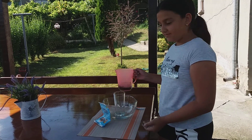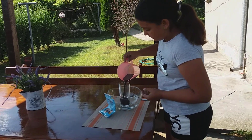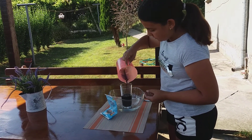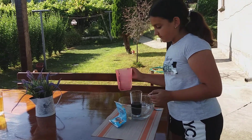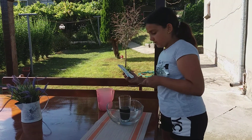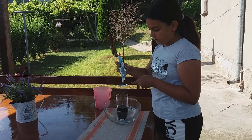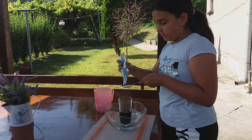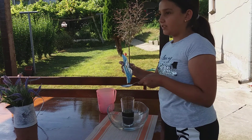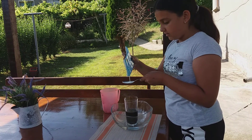So first we have to pour the vinegar in the glass. Then we have to pour one spoon of baking soda and vinegar.